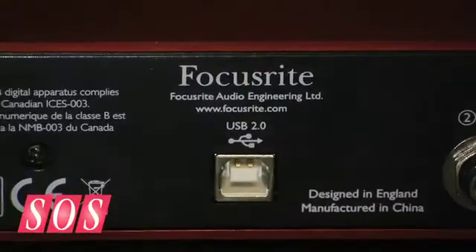Is it Firewire or USB — I don't think you said? Good point. It's a USB 2 interface and it continues our range of USB 2 interfaces, so you've got the 8i6 and the 18i6, and this is the 2i2 alongside our classic 1.1 USB interface.